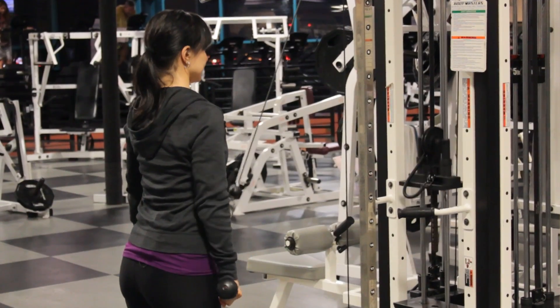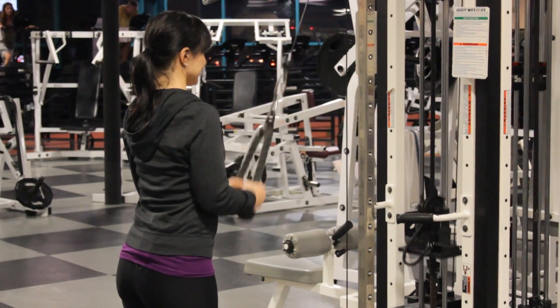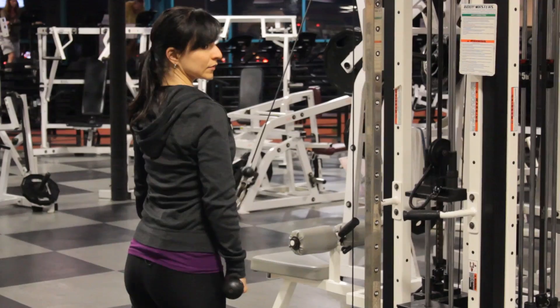To do the exercise, stand facing a cable pulley tower, and you're going to want to attach a rope to the highest part of the tower. You're going to grab the handles of the rope and pull your elbows in to waist height.